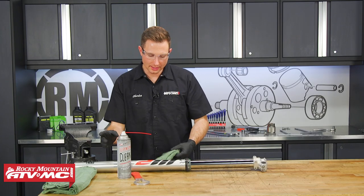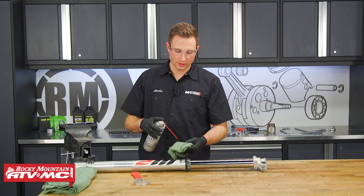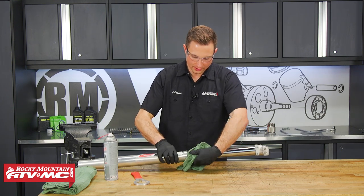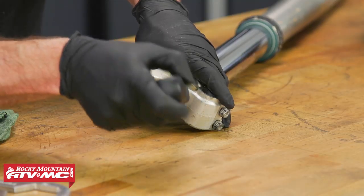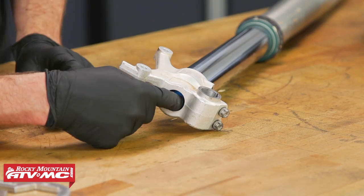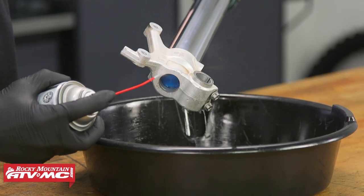Now that we have our fork on the table we're going to clean it up before we take it apart. I'm using suspension cleaner on a rag to wipe down any dirt so it doesn't contaminate the internal parts of the fork. Next I'm going to remove the rubber cap on the bottom of the fork. Once that's removed, we're going to clean around the center bolt in the bottom and spray that into the drain pan.